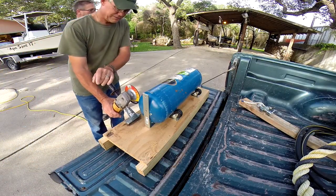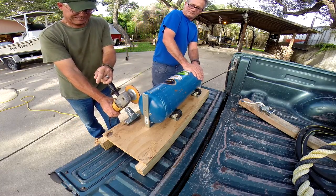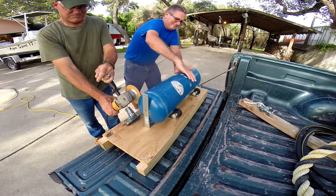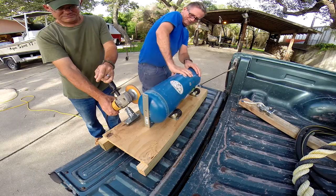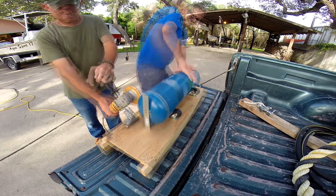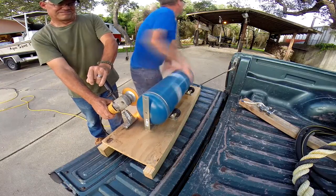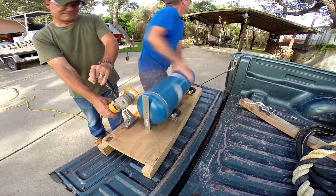One day my close friend Brian came to me and said, 'Hey dude, I saw this video on how to cut a scuba tank in half.' So I'm just like, okay, let's try it. So he built this cool little jig, and this jig holds the grinder just right, and we started cutting and cutting and grinding.